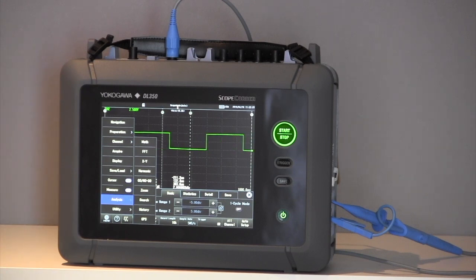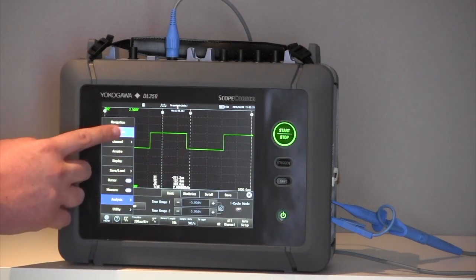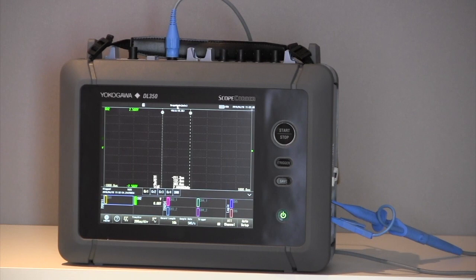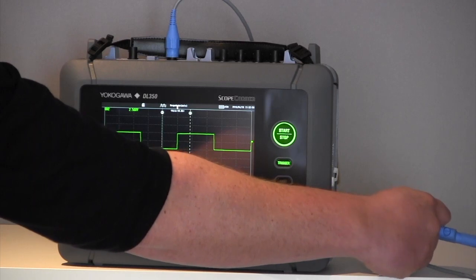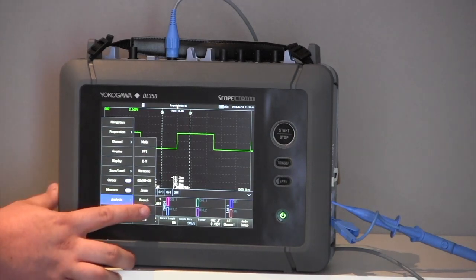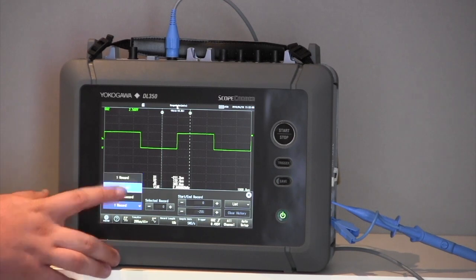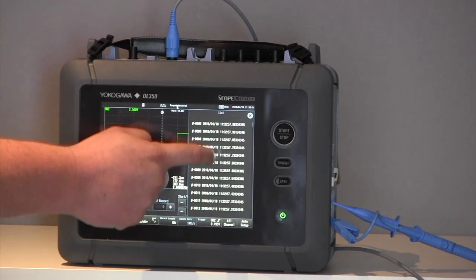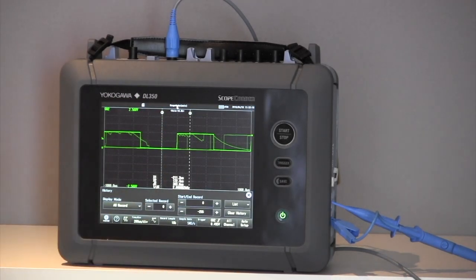So here I'm going to show you the history mode. First I'll perform an auto setup, then stop the signal and start again. I'll move my probe to create a distortion on that signal, and then show you how history mode works. I go to Analysis, then History, and here I can pull up the last 1000 records on screen. Not only that, but I can rewind back through time and pull all of the records up as a list to find out when certain events occurred. This is a very powerful tool if you're looking to find when a fault occurs in your signal.